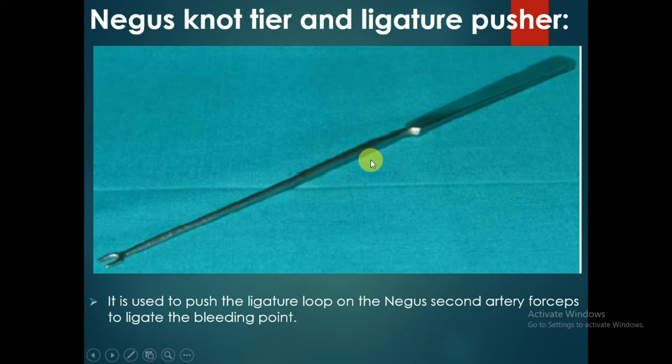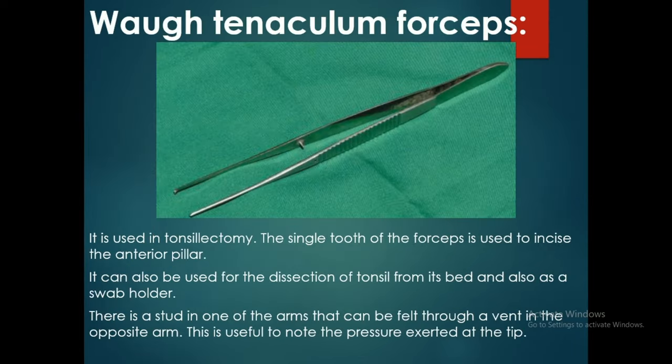The tenaculum forceps is used in tonsillectomy. The single tooth of the forceps is used to incise the anterior pillar. It can also be used for dissection of the tonsil from its bed and as a swab holder. There is a catch in one of the arms that can be felt through a bend in the opposite arm, useful for noting the pressure exerted at the tip.